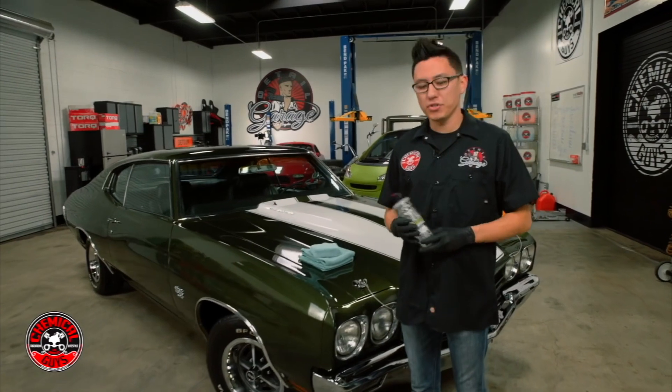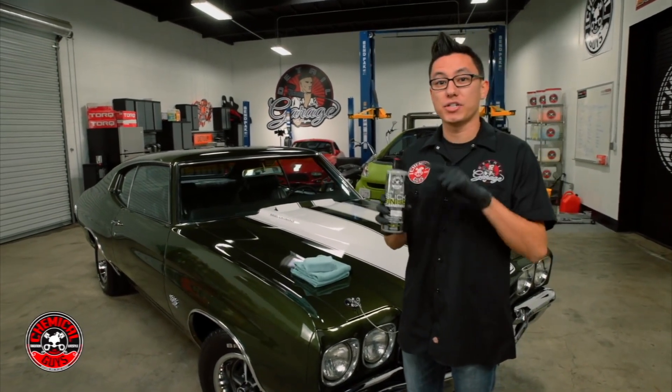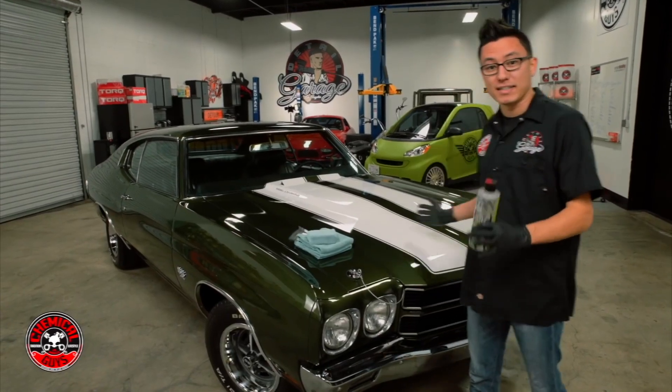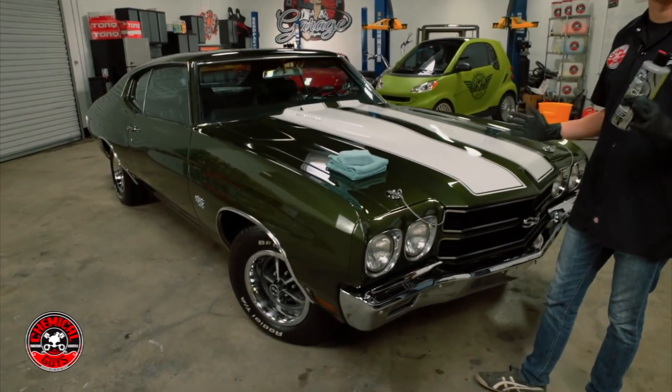Today in the Detail Garage we're going to introduce you to the brand new Slick Finish Cleaner Wax from Chemical Guys. This is a great product to use when you have a classic car like this 1970s numbers matching Chevrolet Chevelle.